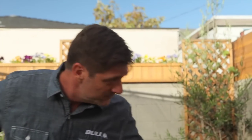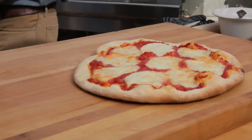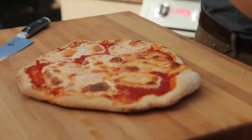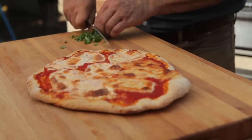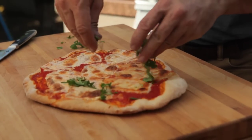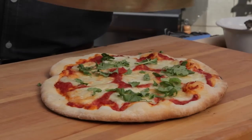Our pizza's ready — it's all bubbly and brown and delicious on top. It's beautiful! As promised, we're going to take a little fresh basil, grab some leaves — three or four will work — roll them up and give them a quick chop, then sprinkle those over the top. And there you have it — that is a beautiful pizza margarita in your wood-fired Bull oven.